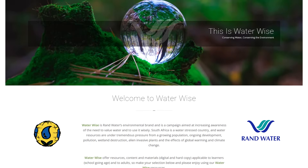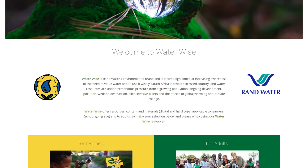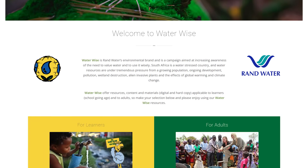Saving water efficiently upholds the values of using water wisely. Visit our Rand Water water-wise website or follow us on social media platforms for more water conservation tips.